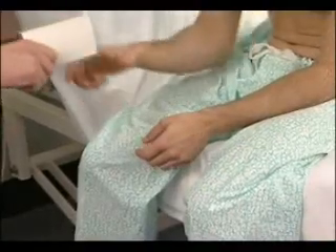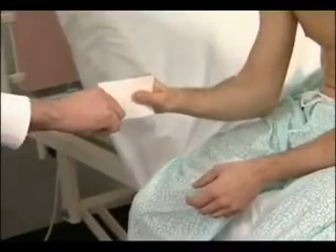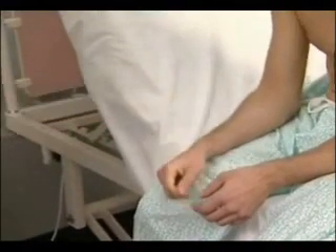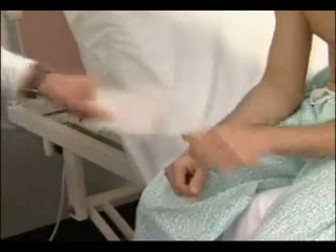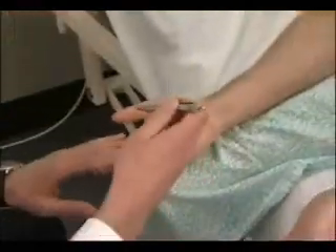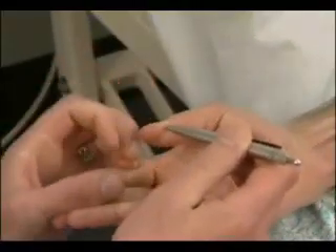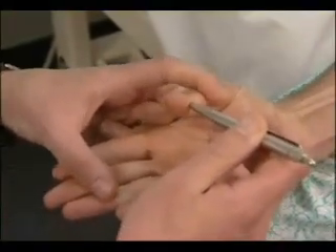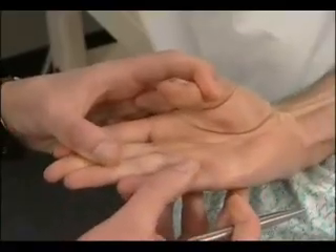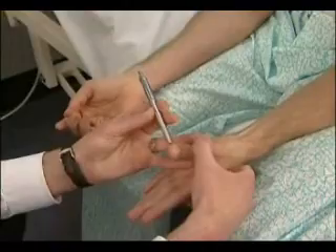Froment's sign: ask the patient to grasp a piece of paper between the thumb and lateral aspect of the forefinger on each hand. If the sign is positive, the affected thumb will flex because of loss of its adductor muscle — grip it tightly and hold it there. Now test for a median nerve lesion with the pen-touching test: ask the patient to lay the hand flat, palm upward on the table, and attempt to abduct the thumb vertically to touch the examiner's pen. This may be impossible if there is a median nerve palsy at the wrist or above — touch the tip of the pen and don't let me put it down.